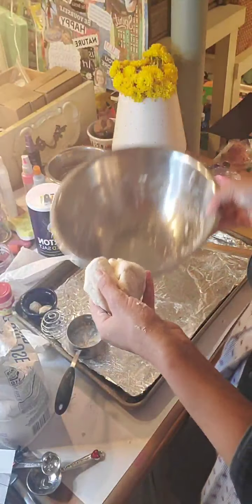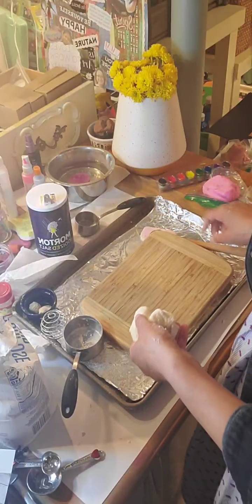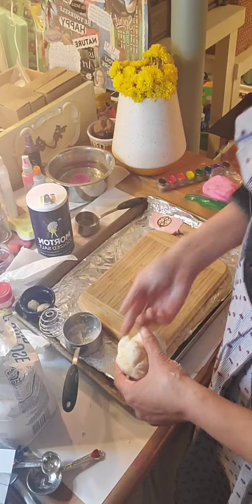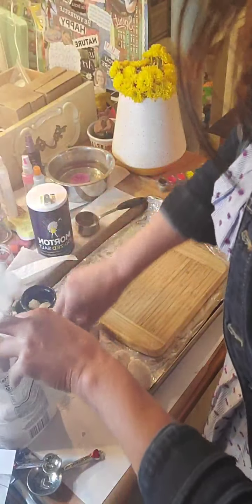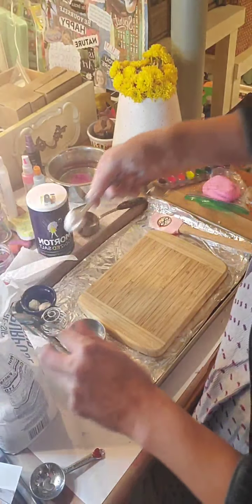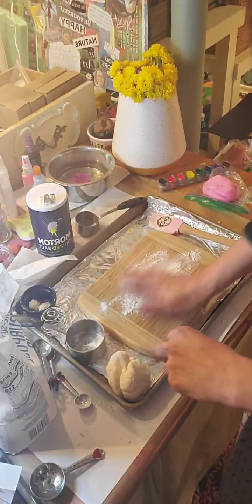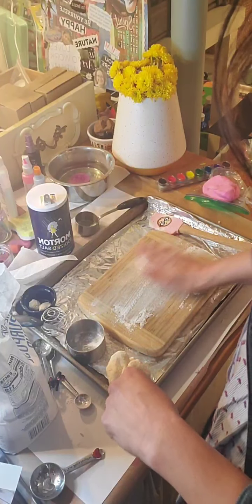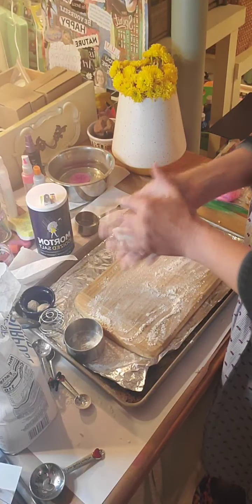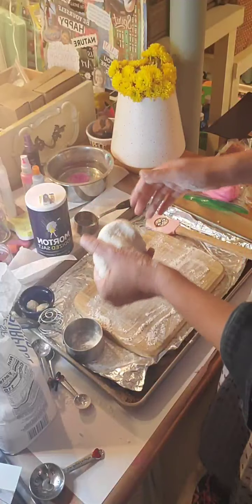Now I have this nice malleable clay. I'm going to put it out of my way for a second, and you can do this right on the table or a placemat or a piece of paper. I have a little cutting board, and I'm going to put just a little flour down on the surface — not a lot, just a little — so the clay isn't sticky on your hands, and you get a nice texture.